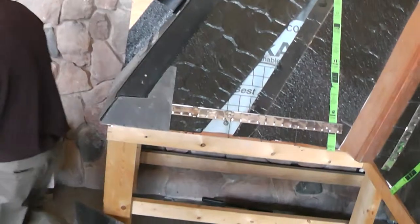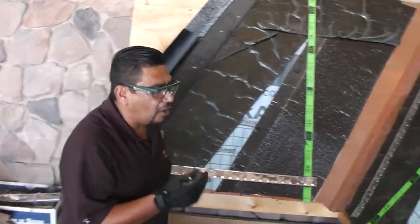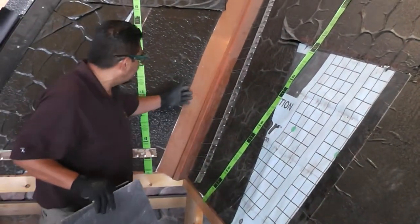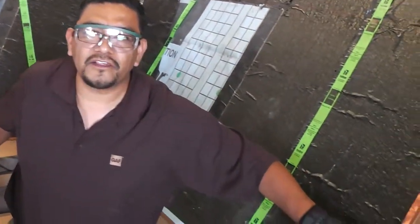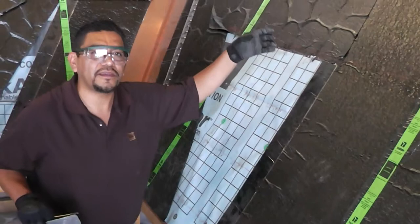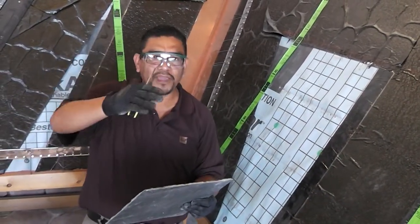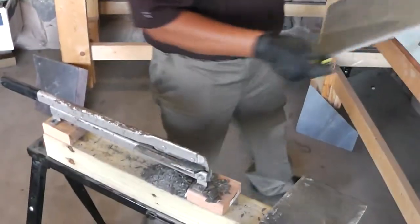Another topic that comes up every time I do this type of training is: how are we going to do the cuts in some of the details, like valleys, along the rakes, or — another question — what if I have a plumbing pipe right here? Can we cut the slate in a round shape? Can we do that?